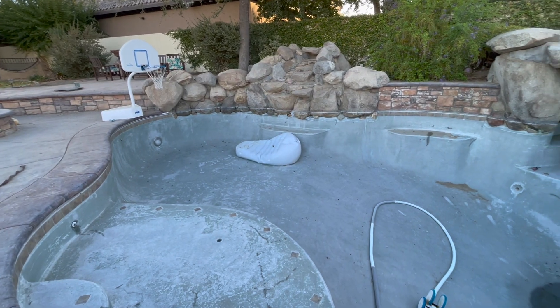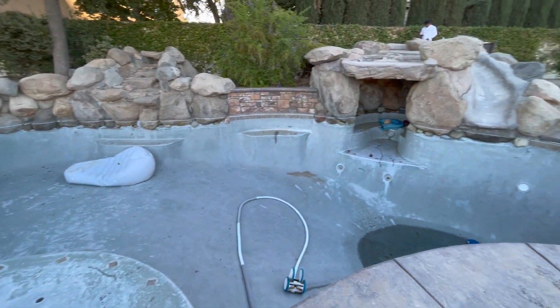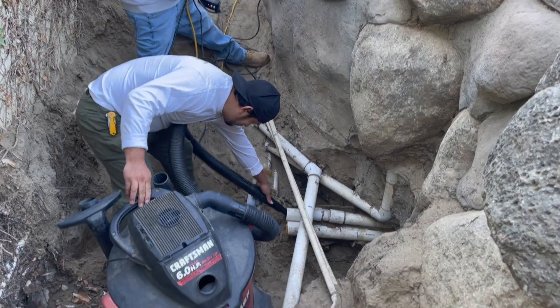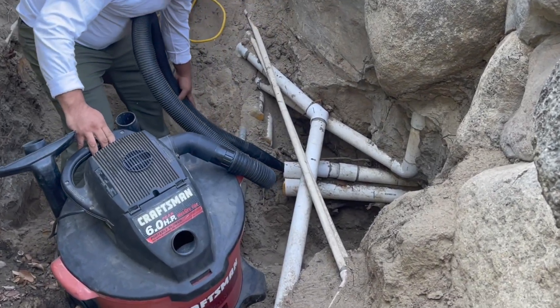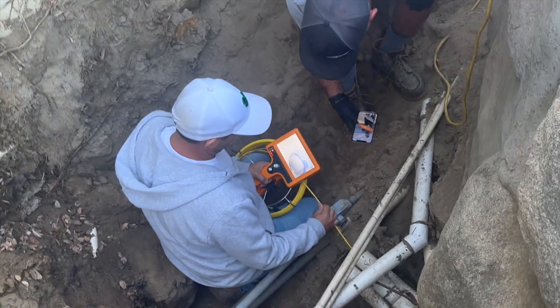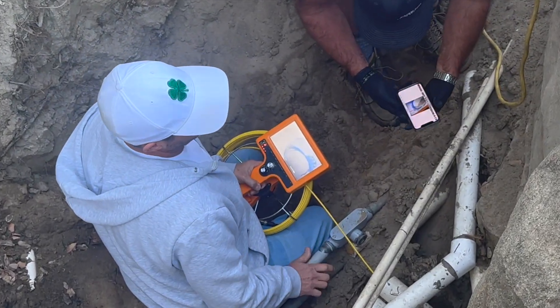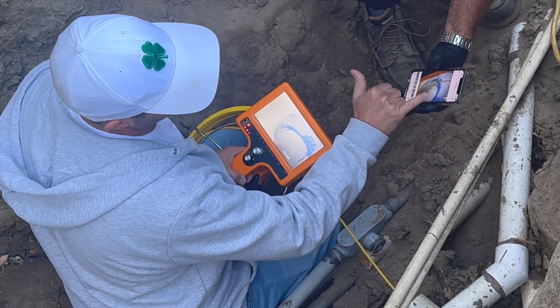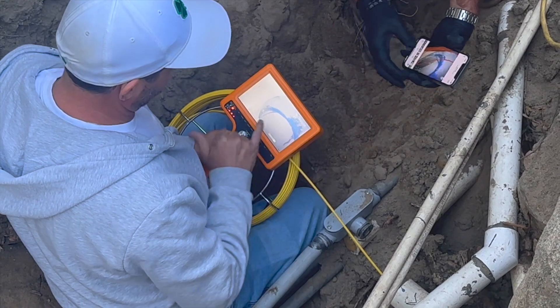So he drained the pool, he had located the leak, and we came up here to run the Pipe Oxy system for him. We're going to start like we always do by blow drying out the pipes — we get it real dry. Next we're going to go in with our camera, comparing what we're seeing to the notes on what he saw. He took actual photos of them, and it confirms what we need to do.